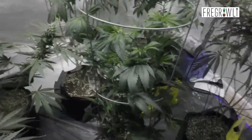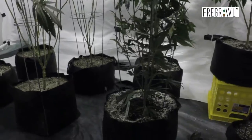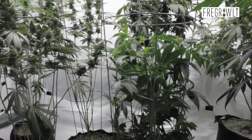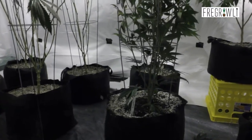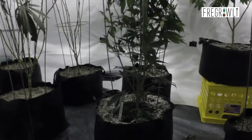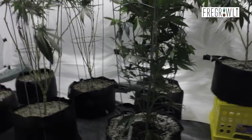Since there's so much close together and bunched up, and since we're just getting into flower today, I'm going to go ahead and lollipop it. Just a small lollipop to get some of the underbrush that's not even going to be worth putting nutrients into.